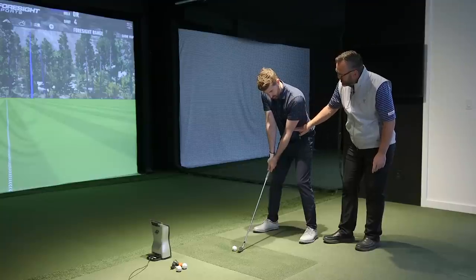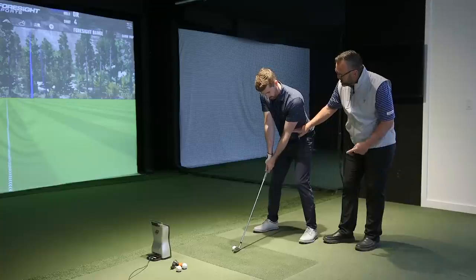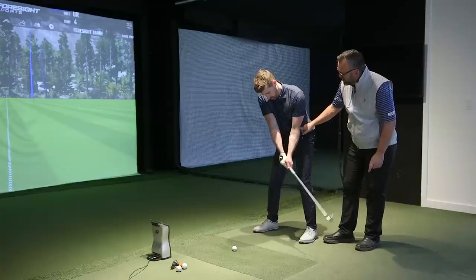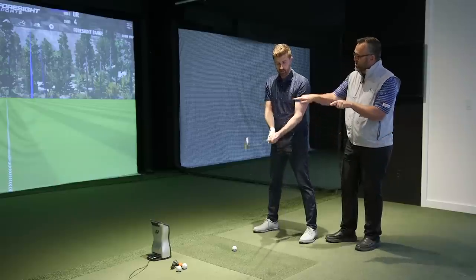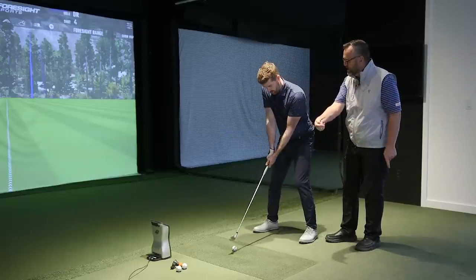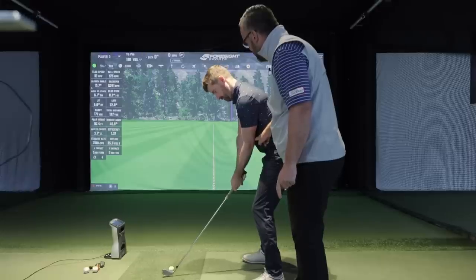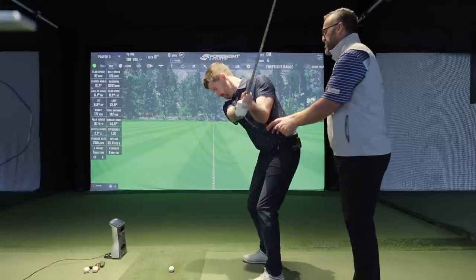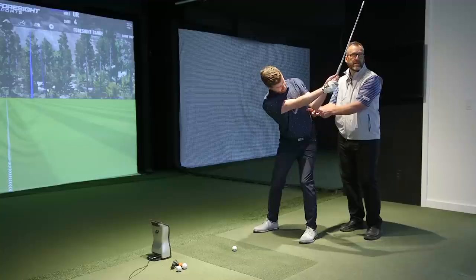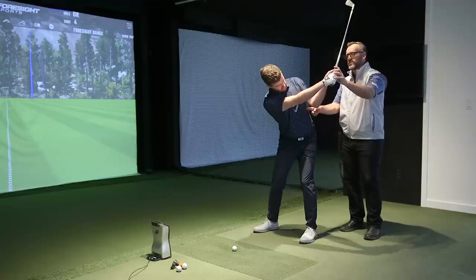That setup is going to be two finger widths. When you go to P2 and do this correctly, it's going to be one — the elbow actually pinches inward as you move. So we go two at setup, one at P2. Now go up to P4. As you get to P4 there's going to be about six finger widths — two, one, six. And then there's where the wrists need to be.